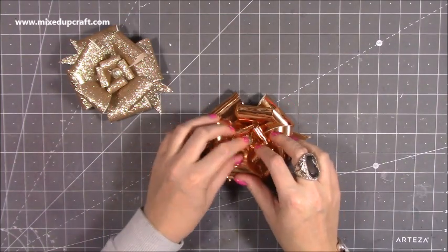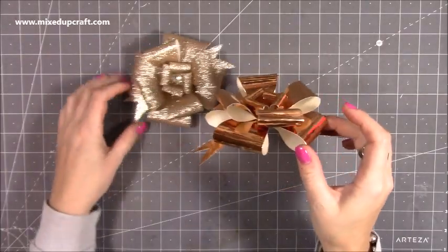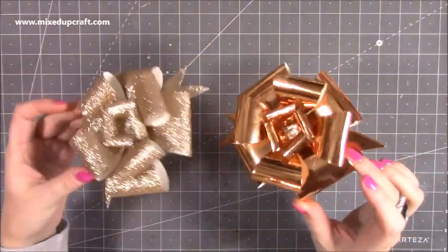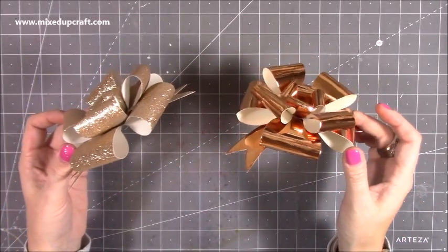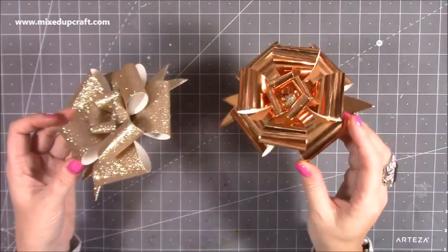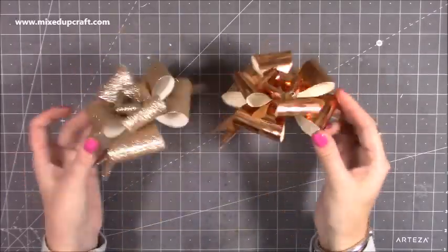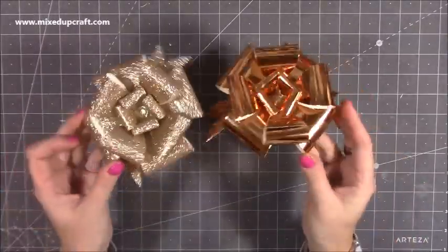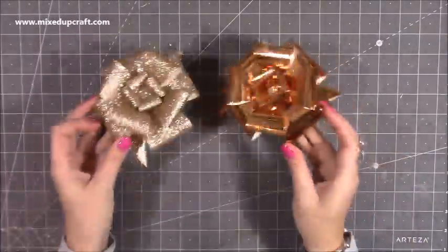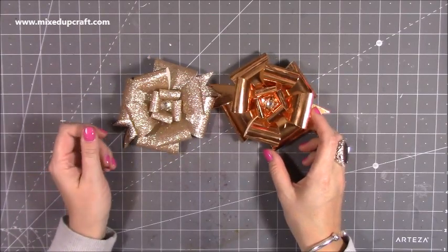And there you have it — isn't it stunning? They are absolutely gorgeous. I love them, and they are better than the shop-bought ones because a lot of those get squashed. These are just so dimensional. It does depend on the cardstock you use — this is thick heavyweight textured cardstock and I think they look absolutely stunning. Hope you like them. All the links as always are shared below. Please hit the subscribe button if you've enjoyed today's tutorial and want to see more of my videos. Thanks for watching, bye!